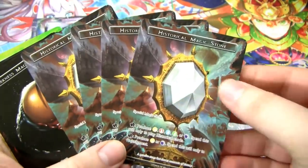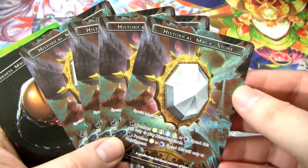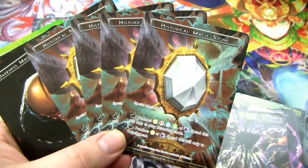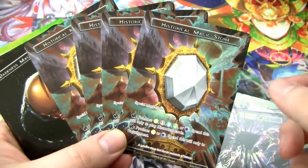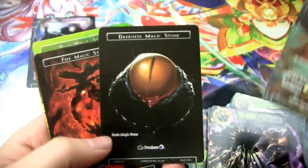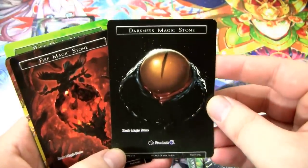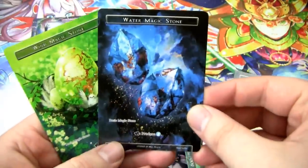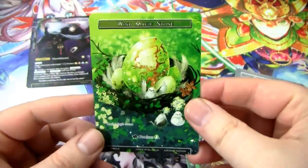We have four of this historical magic stone. This lets you rest to play historical cards, or you can do Light or Darkness to do Judgment — so it's relevant for good old Al Hamat. And then we have full art magic stones: Darkness Magic Stone, Fire Magic Stone, the Light Magic Stone, the Water Magic Stone, and of course the Wind Magic Stone.